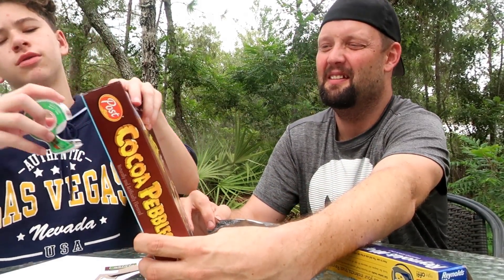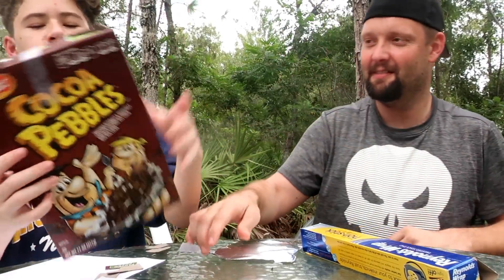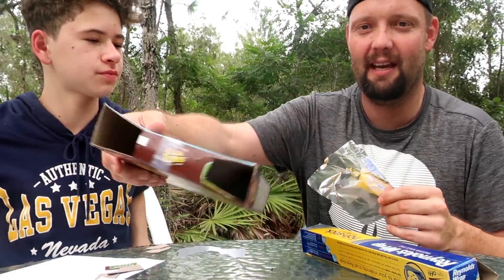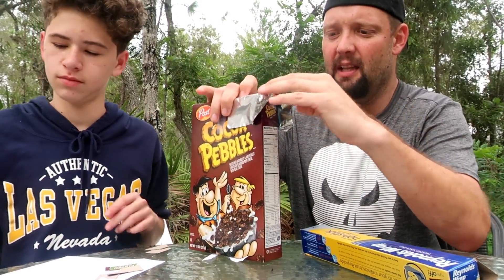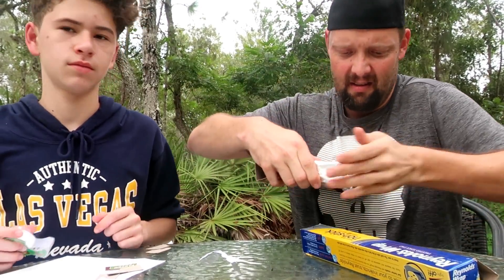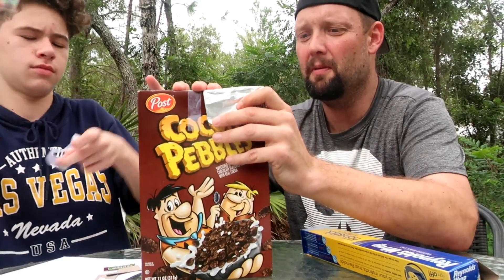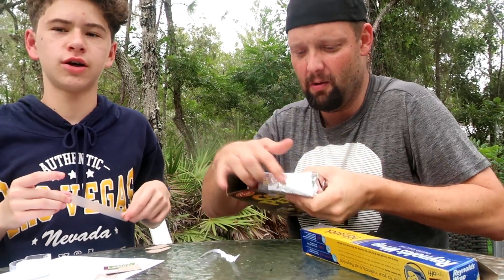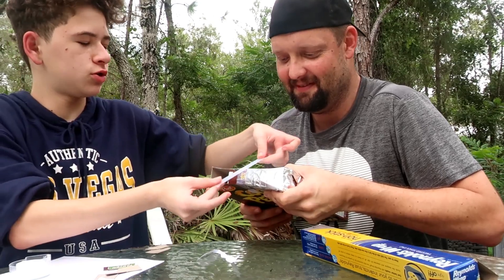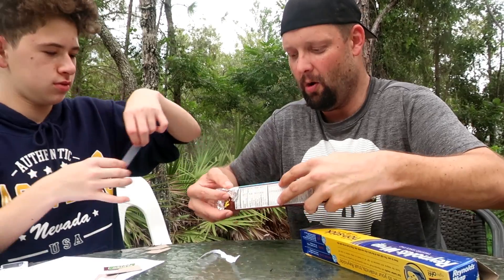I do suggest using a Cocoa Pebbles box for this — it really doesn't matter because it's all the same, but I like Cocoa Pebbles. Now on one side, you're going to cover it with tin foil, like this. Once you get the tin foil nice and snug, tape all around the edges — not the middle, the corners and edges.